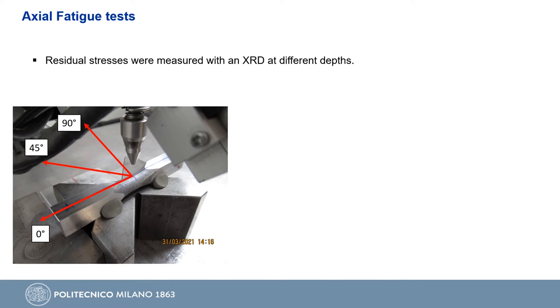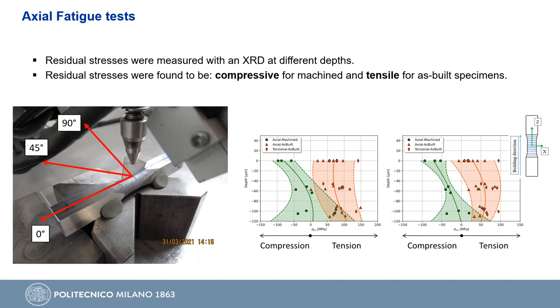Due to this, we investigated the presence of residual stresses, which were measured with an X-ray diffractometer at different depths and different orientations with respect to the specimen axis, as shown in the figure on the bottom left. We found compressive residual stresses for machined material and tensile for as-built. Compressive residual stresses of machined specimens start with a value of minus 70 MPa on the surface that quickly approaches a new value at 100 micron depth for both z and x directions. Tensile residual stresses along the main specimen axis start with a value of about 100 MPa on the surface, remaining almost constant with depth, while on the longitudinal axis we have about 50 MPa in tension.